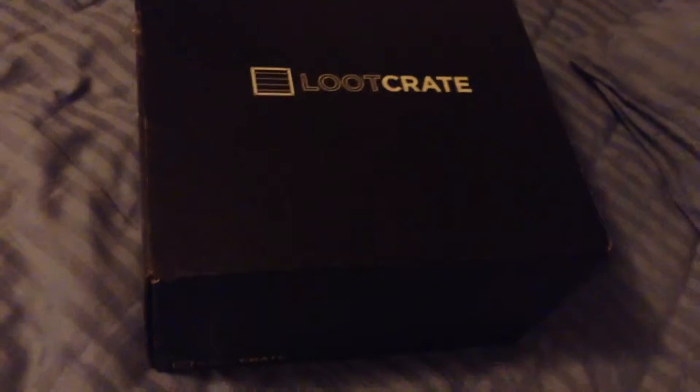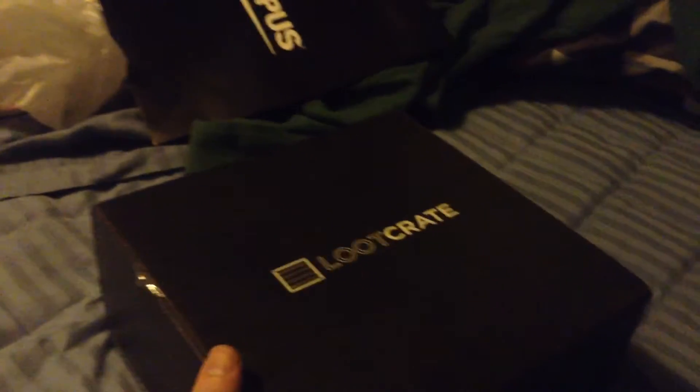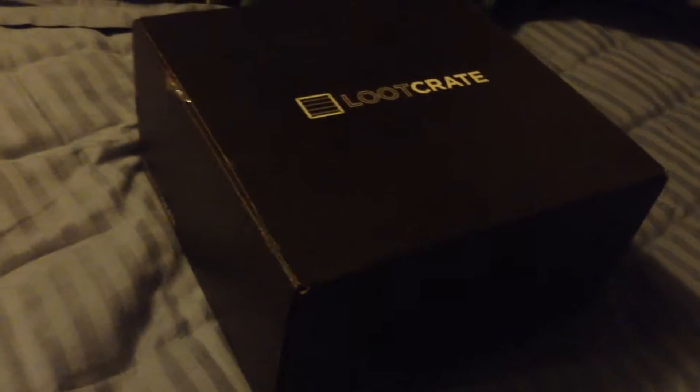I believe the theme is... was it Power? Yeah, I believe it's Power, let me see. It is the May Crate. So May's theme is Power, and yeah, because June is Dystopia. I can't wait for that one.